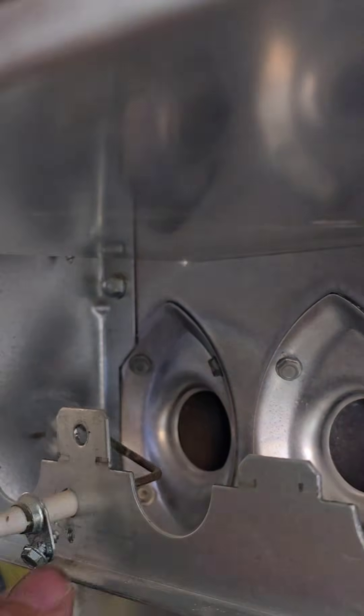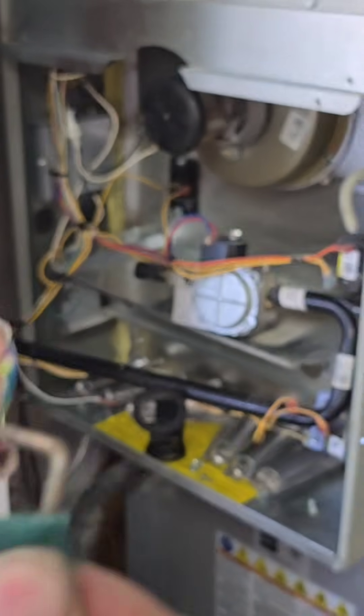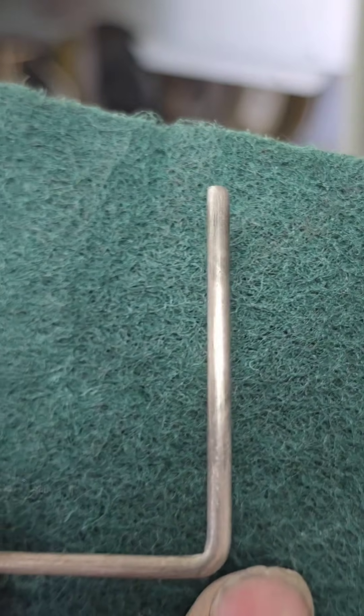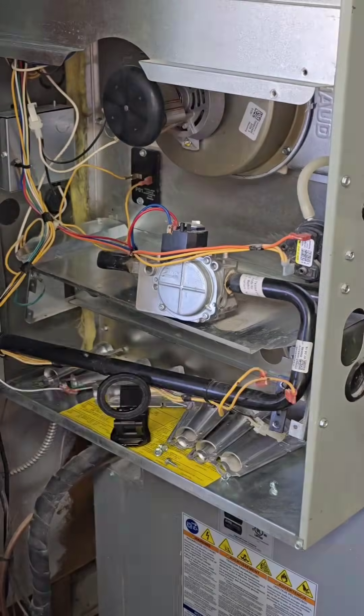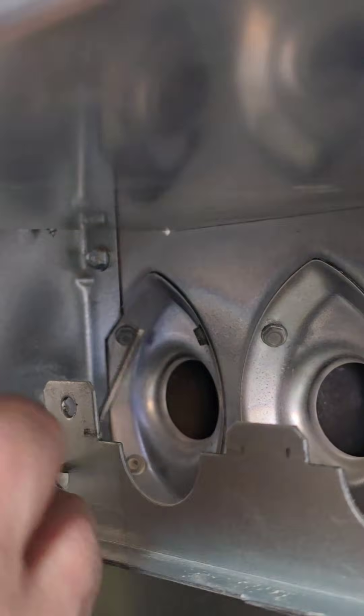Also, this flame sensor is really bad — they're always bad, they always need to be cleaned. I'm using a Brillo pad. I do not use sandpaper because it can gouge the flame rod and leave a silica coating, which can turn the glass in that burner. The green Brillo pad is a great way of cleaning it.